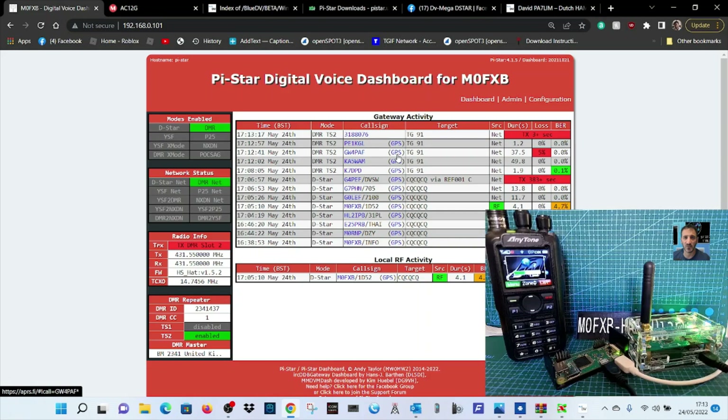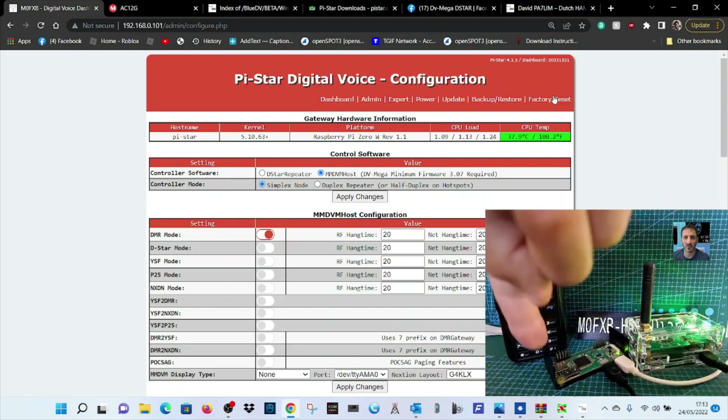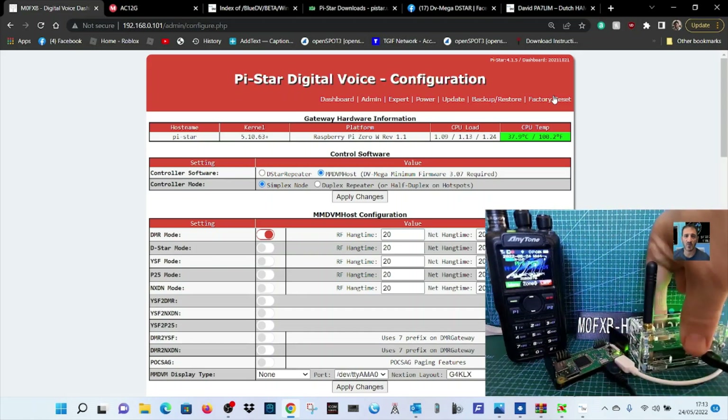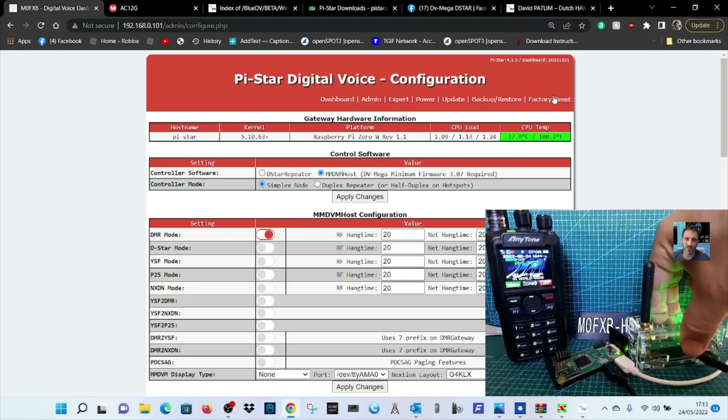PE1KGL, this is November 6 X-ray with the Anytone 878 on DMR. Now let's go to Configuration. To get this set up, you've got a power cable going to a Raspberry Pi Zero, and a black micro USB to micro USB cable on the new hotspot. It works very well, comes in a nice case. These are 55 pounds — the price may go up so grab them while available at that price, plus postage.